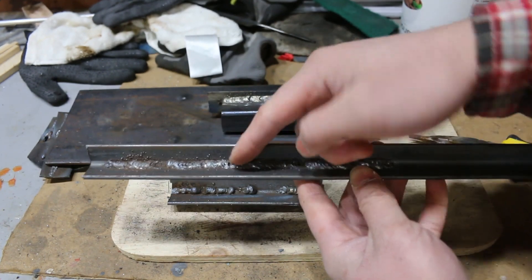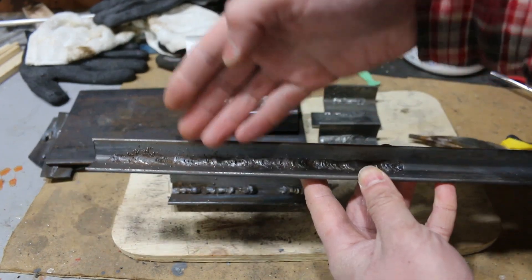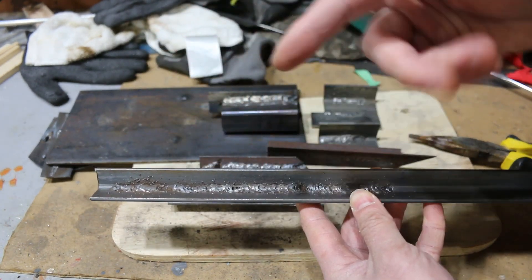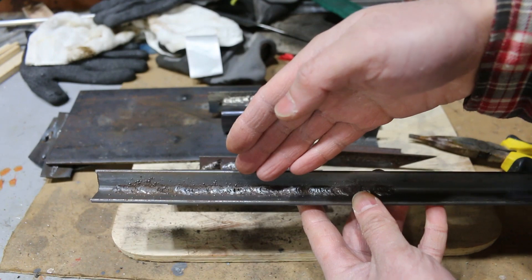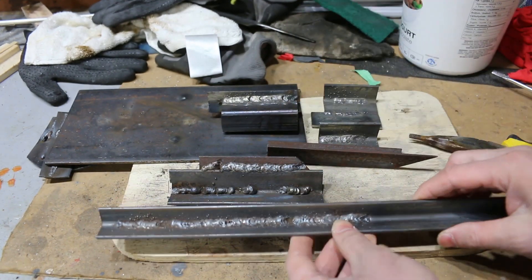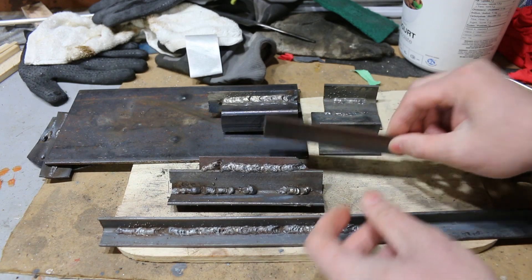I've got some swiss cheese going on here, but that's because of me — also the base metal is dirty, so I'm not getting the best looking bead. But I am getting a more consistent looking bead. So at least it's consistently looking bad, but it's not like it was with the incorrect polarity.